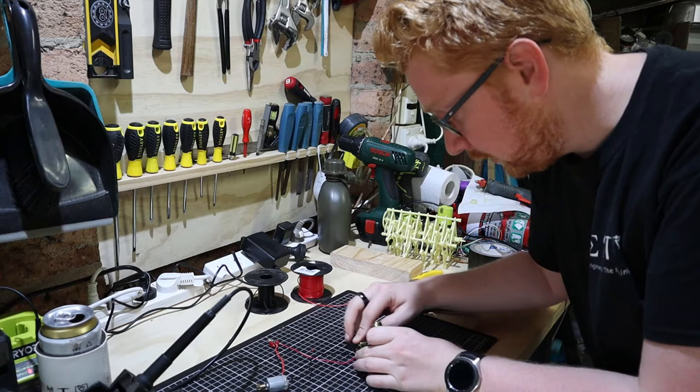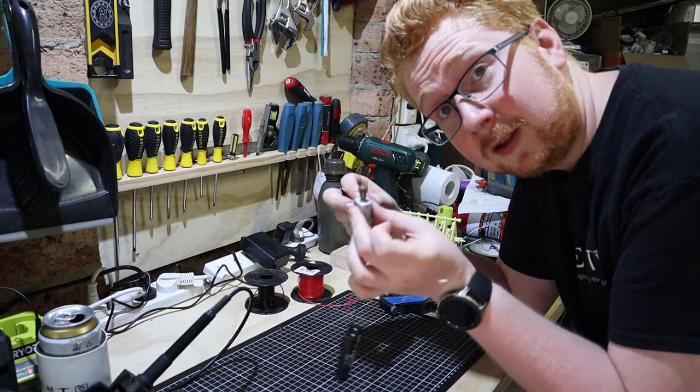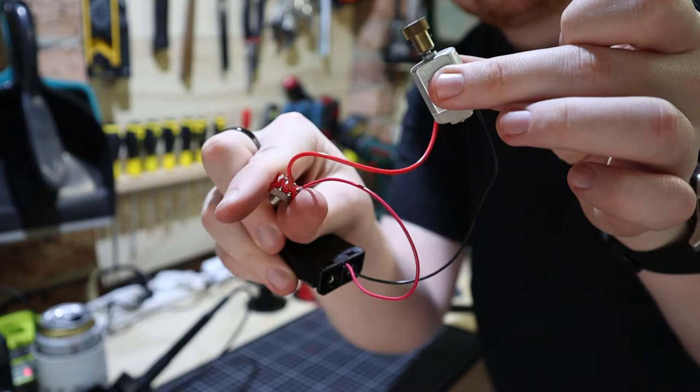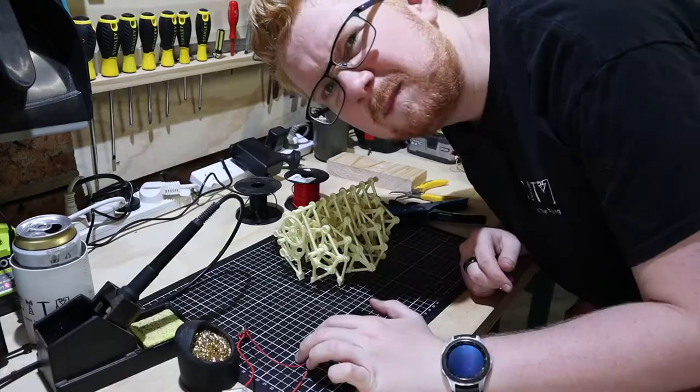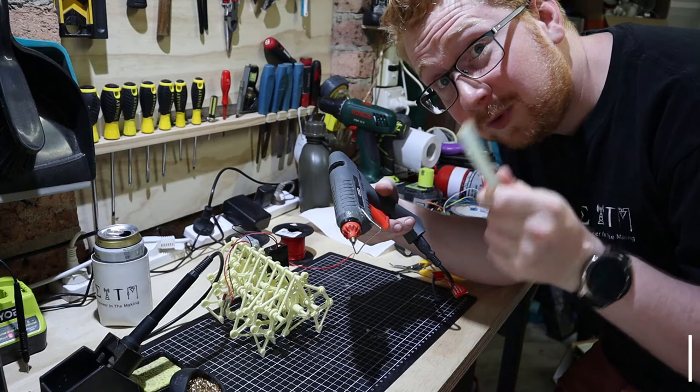We've got our circuit wired up — let's just plug the batteries in and make sure this thing actually works. Plug that in, switch it on — there we go, that turns on, that's cool. It's spinning around doing its thing. Flick the switch, it turns off; flick the switch, it turns on. Pretty simple — all we've got to do now is attach that to the Strandbeest.